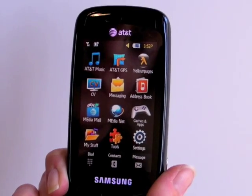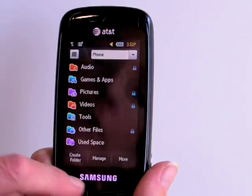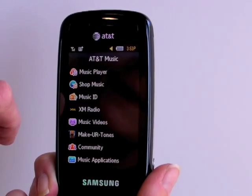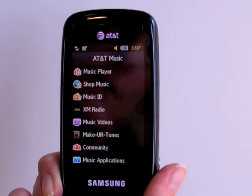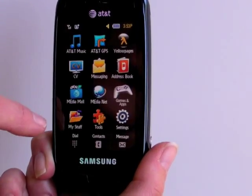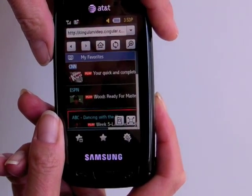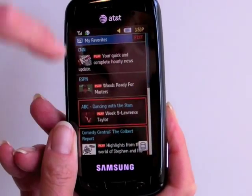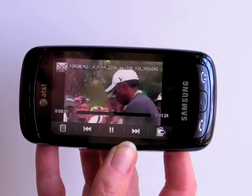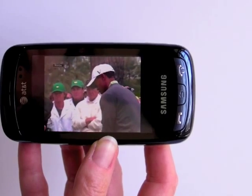The applications are pretty similar to what's on the Eternity. You've got MyStuff, which leads to games, pictures, videos, and things you've installed. There's also Cingular Video, AT&T's music player, along with a bunch of their value-added applications — things you generally pay a monthly fee for, like Music ID and XM Radio. Cingular Video looks really stunning on this large display and playback is excellent. Let's take a look at Tiger Woods — it automatically switches to landscape view. Tiger Woods' coverage here on ESPN from Augusta National.